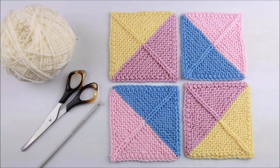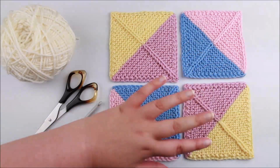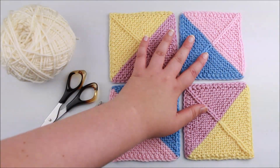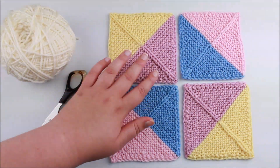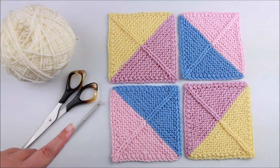Hi everyone and welcome to the tutorial. Today I'm going to be demonstrating how you can use crochet seams in your knitting, and specifically how you can use them to join together some knitted blocks. I've knitted four small blocks and I want to join them together to make a larger square, using crochet to seam them together for a really neat final effect. You may have done something similar before if you're a crocheter, using this technique to join granny squares or other motifs.